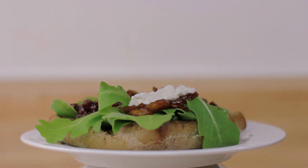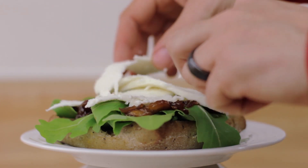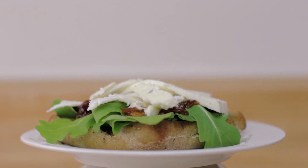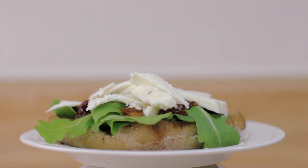Every burger needs cheese. I decided to use queso fresco, which is Mexican — it's a crumble cheese. I basically discovered it here in America when I came here and was looking for cheddar and mozzarella, which was really expensive, and then I found this.